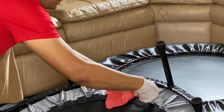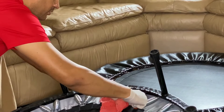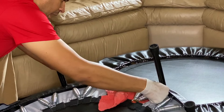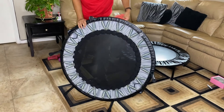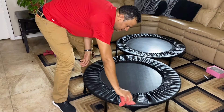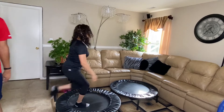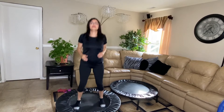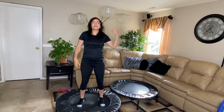Be generous with the grease — that can be cleaned up afterward. Try to get it into all the places where the spring connects, going slowly one by one. Then have someone jump on it a little to help spread the grease. After that — much better! The squeaky noise is removed. Awesome.